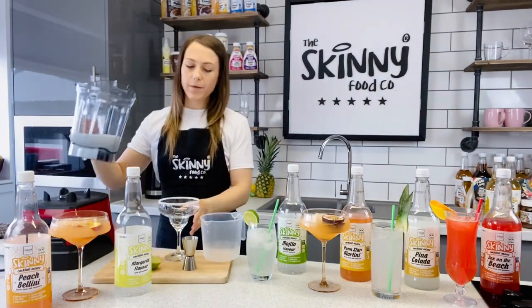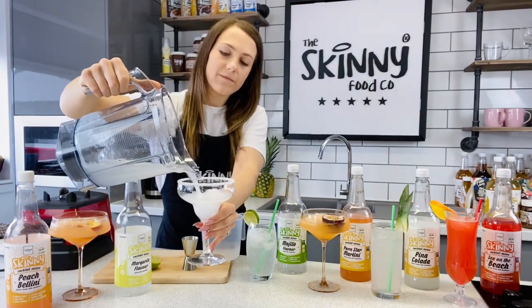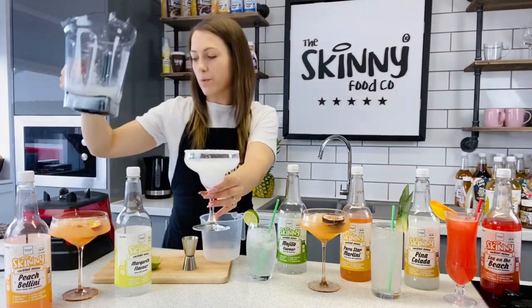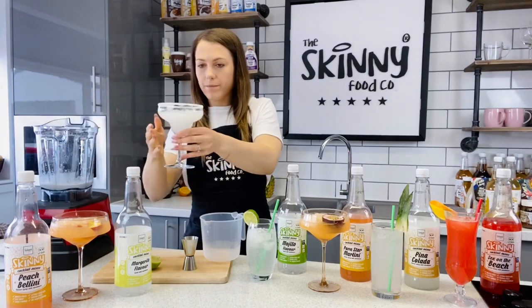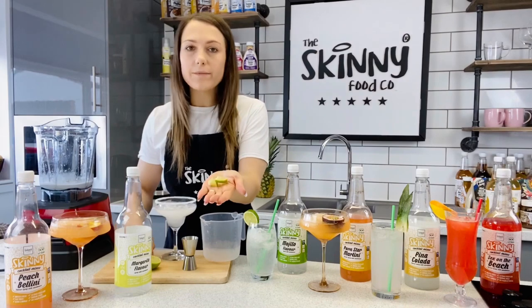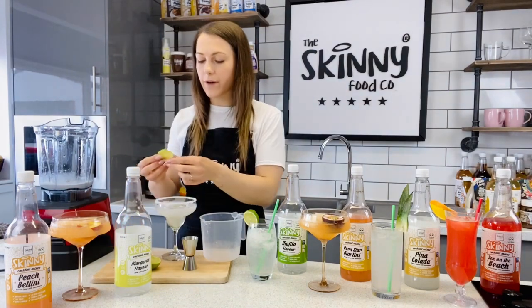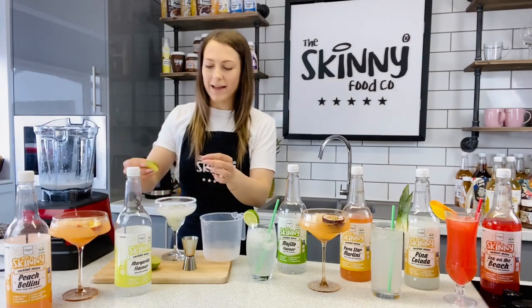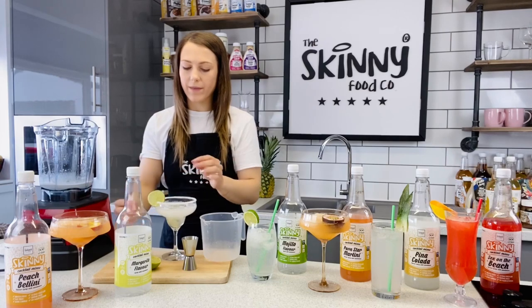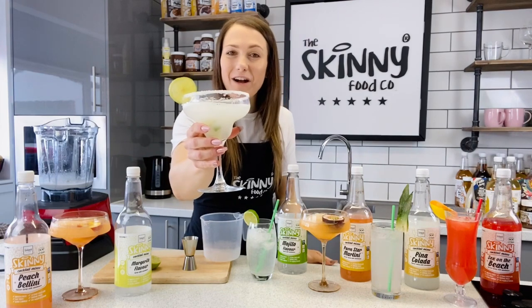Then we are going to pour the margarita cocktail mix in. Now I have done enough here for two really. Then I have got some lime chopped up — we are going to pop that in. You can leave it if you like, but I like my margarita nice and fruity. And then pop the lime on the edge of the glass.